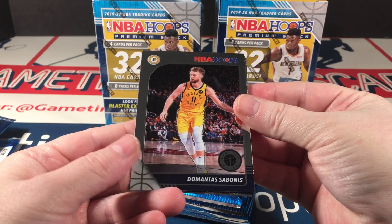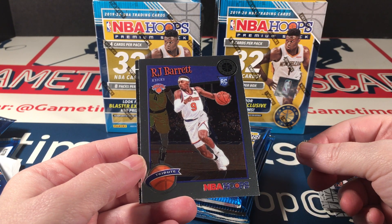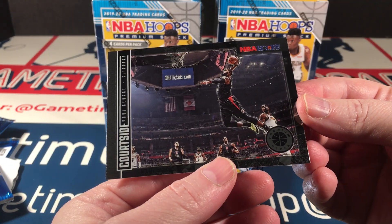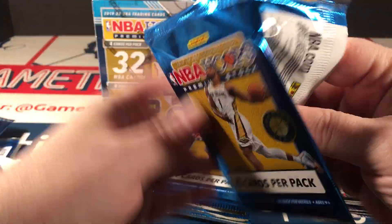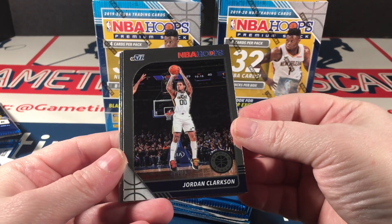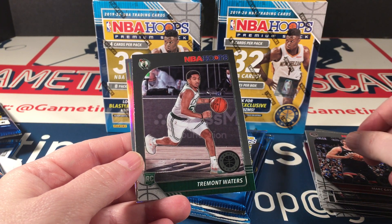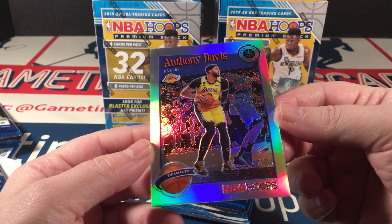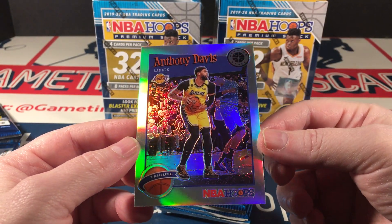Next up, we have Sabonis, Randall, RJ Barrett rookie tribute, and a courtside Paul George. I see more silver — Jordan Clarkson, Gasol, Tremont Waters rookie, and an Anthony Davis tribute silver. Not bad. These tribute cards look good anyways. They look extra good in silver.